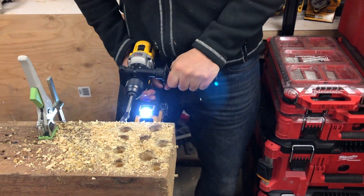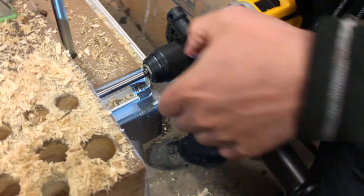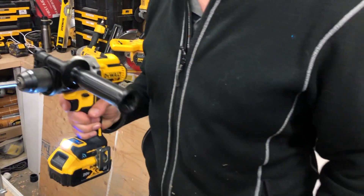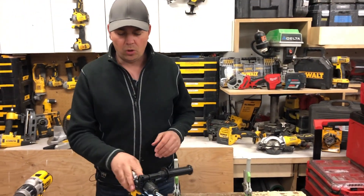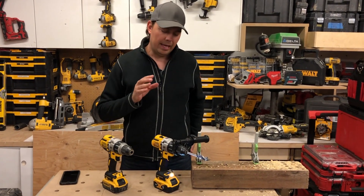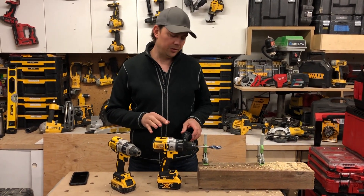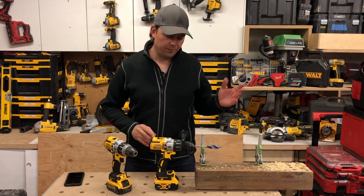It just sounded a little funny in there. I see what's going on — the chuck is loosening. I'm going to have to investigate a little more. Sometimes you do get a faulty tool. Overall though, the DCD996 that I've been using has been amazing. The only difference between the two is the Bluetooth. Maybe I just didn't have the chuck tight enough, because it was slipping there a little bit.